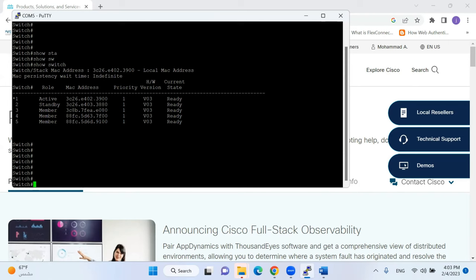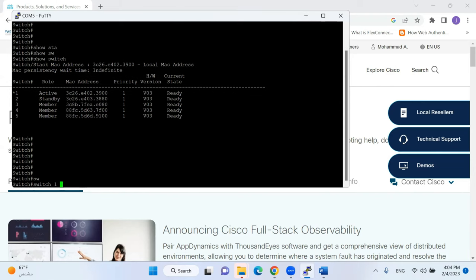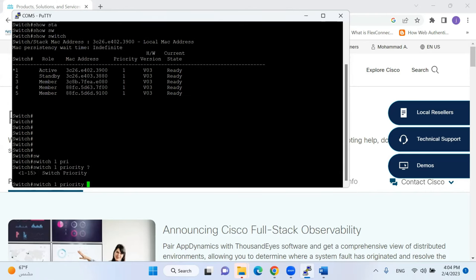By default the priority is one, so the switch with the lowest MAC address is selected as the active member. If you want a specific switch to be active, you can power it up earlier than the others, or change the priority using the command 'switch 1 priority 15'. However, changing priority requires reloading the whole stack for it to take effect. This is the command to check and manage stack members.